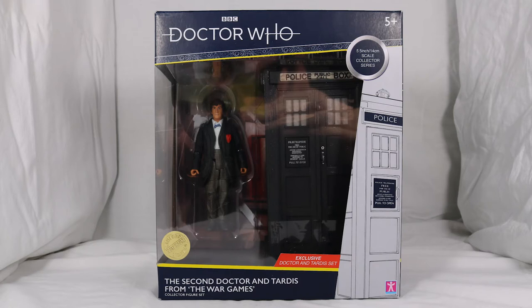Hello everyone and welcome back to Cyberkin Productions. Today I'm going to be reviewing the brand new second Doctor TARDIS set. Let's jump into it.